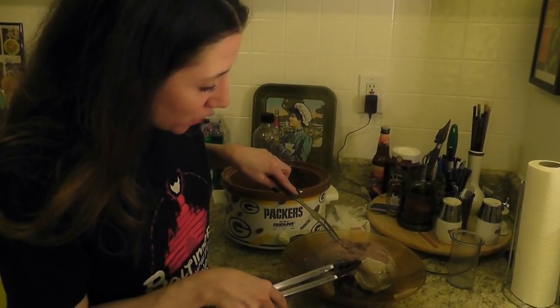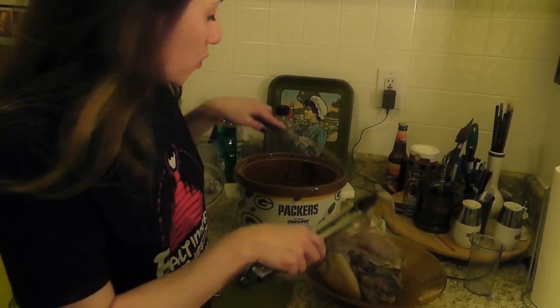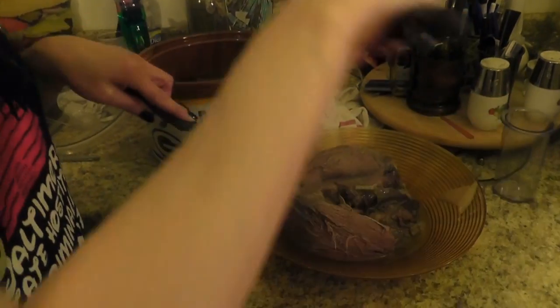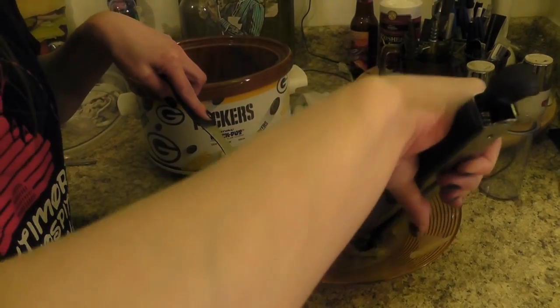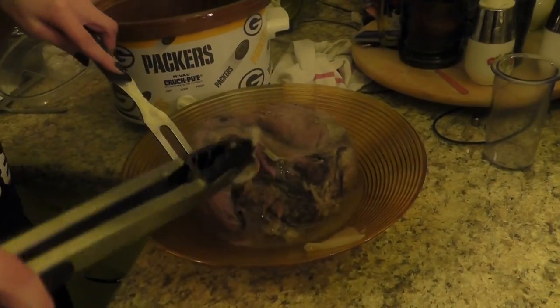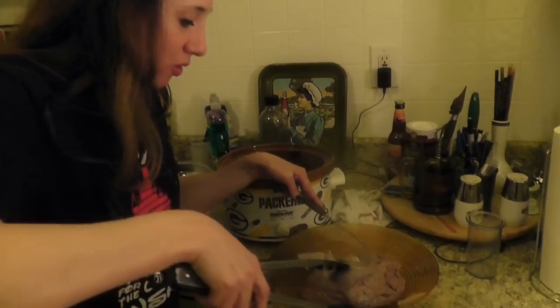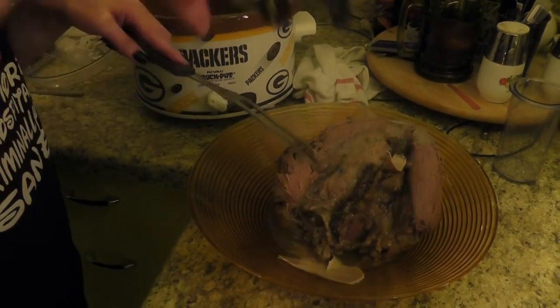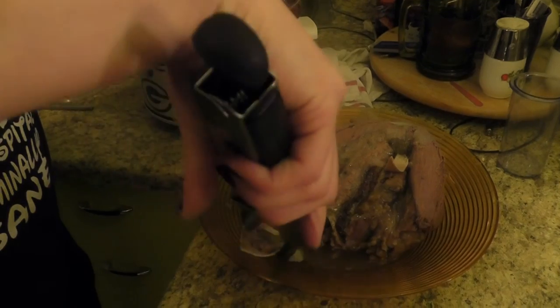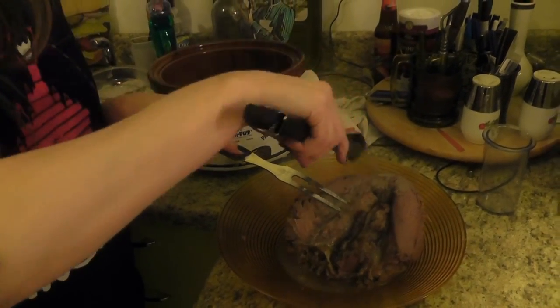As you can tell, once you peel that skin off, this cooked a lot more than the last one. We are getting some hardcore brisket-like texture, and this smells delicious. Look at how soft this is — I'm sorry, but this is a gorgeous piece of meat.